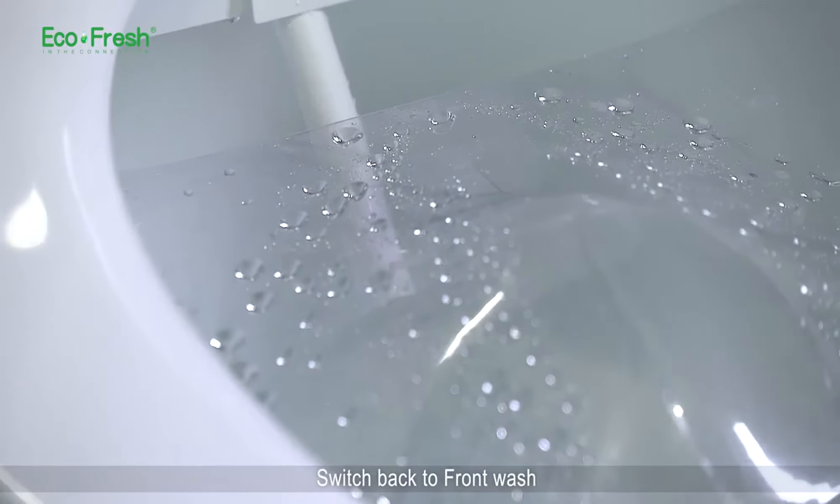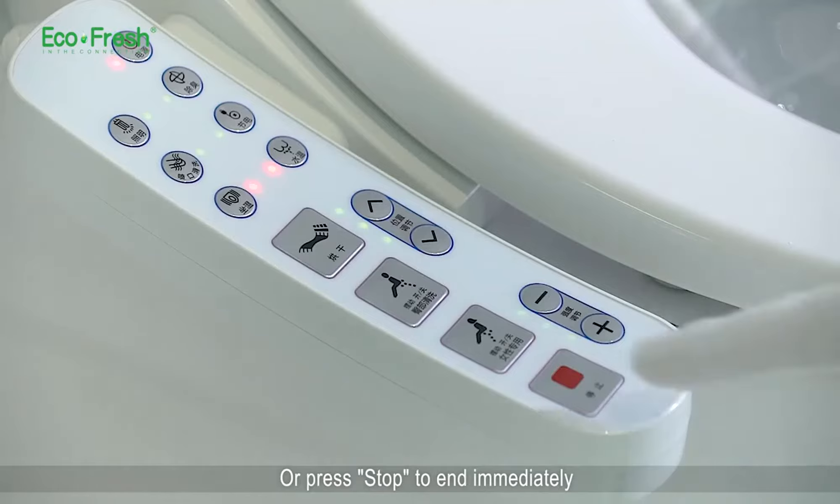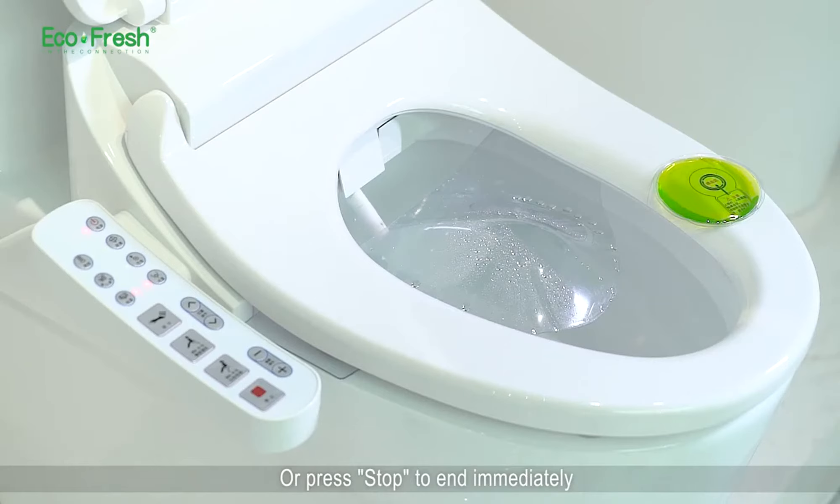Switch back to front wash. Front wash will auto stop after running 2 minutes, or press stop to end immediately.